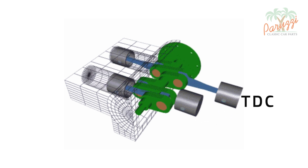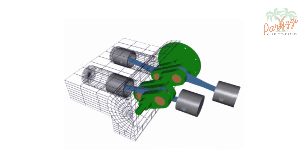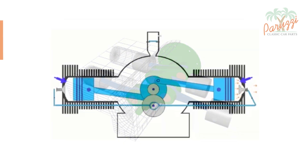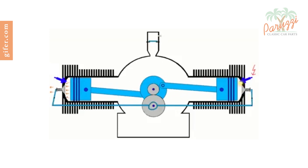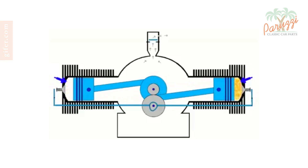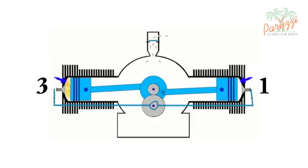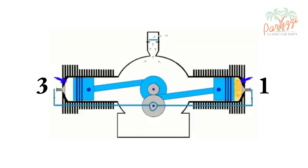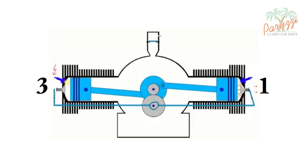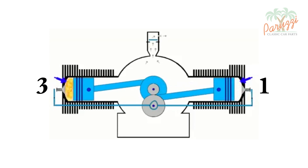You will need this knowledge to overhaul and tune your engine. Now that we understand the movement of the pistons, we can concentrate on the ignition. For this we will take a cross section of the boxer engine and show only cylinders 1 and 3, which perform the same motion. Our VW boxer engine is a four-stroke engine, meaning it takes four strokes — four phases — to complete a full cycle.